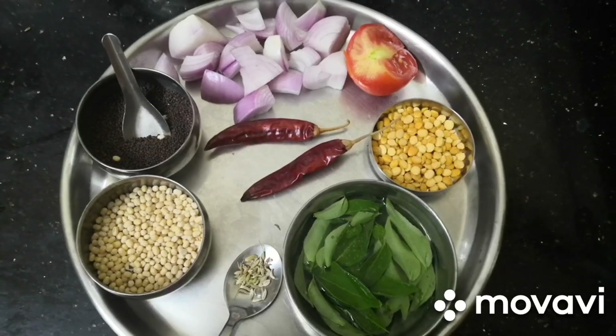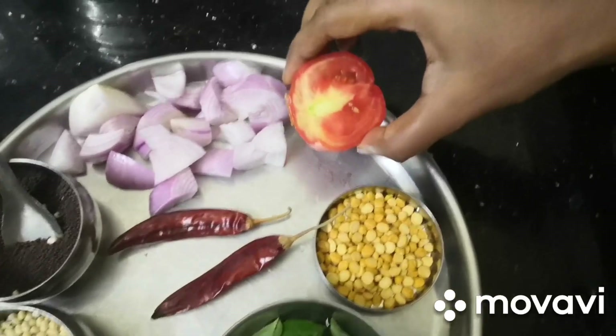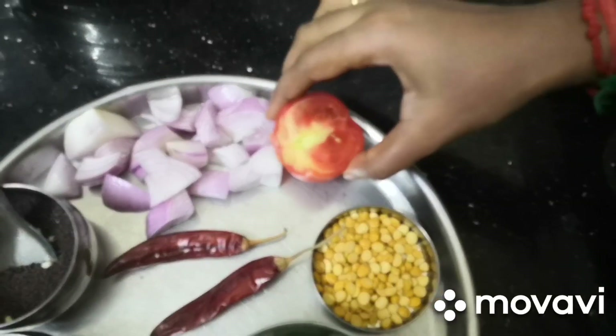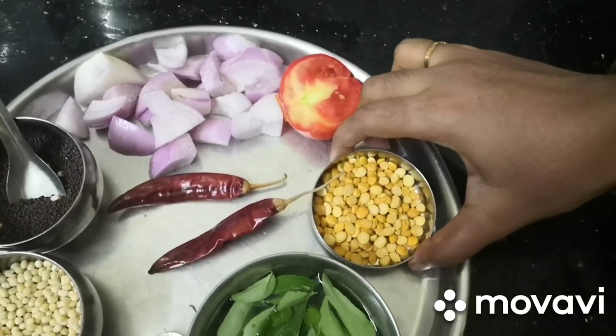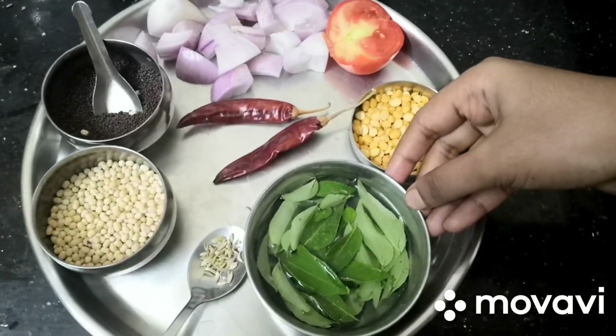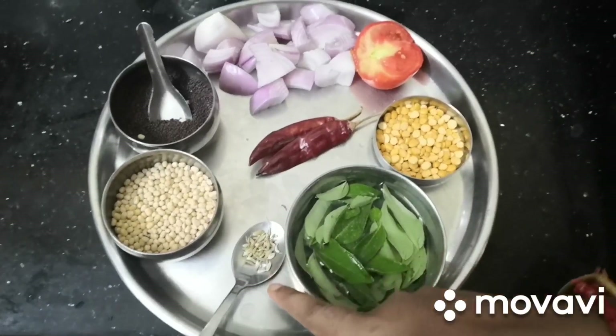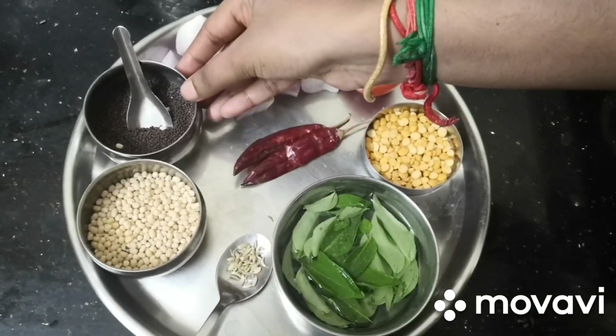I'm going to add 1 medium size vengaya, cut. 1 tomato, cut. 2 tsp kadalaparupu, 2 kodakarupu, 2 kandakarupu. 5 tsp tsombu. Thalikarupu.